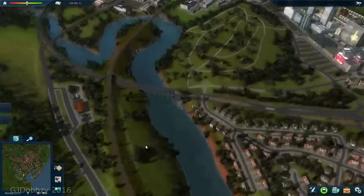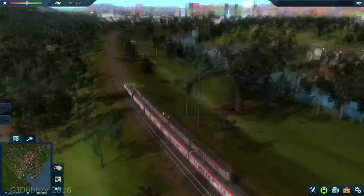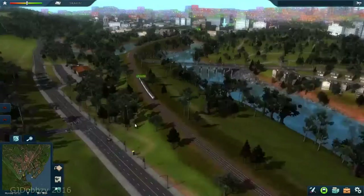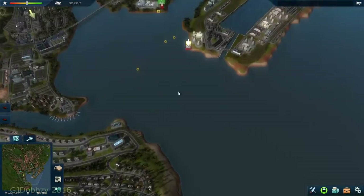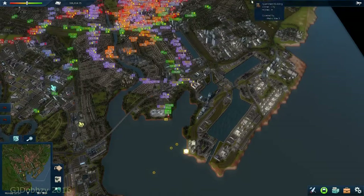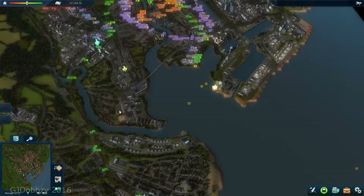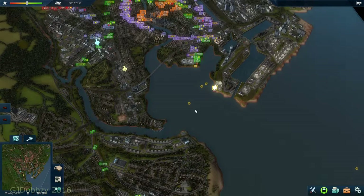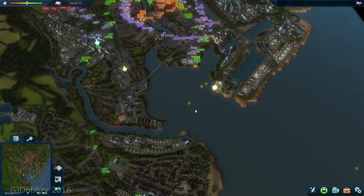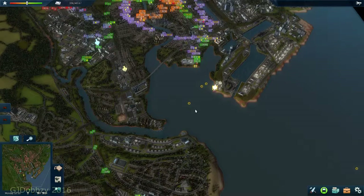I should also mention the metro trains are different on this line compared to what I put on in the video. I've moved the ones that were on the east-to-west line and made these ones with even bigger capacity than the ones originally. They're pretty much the same price - only about £50 difference - with the same acceleration and everything. It goes down more with repair costs, but with the longer route it's better to have more capacity.